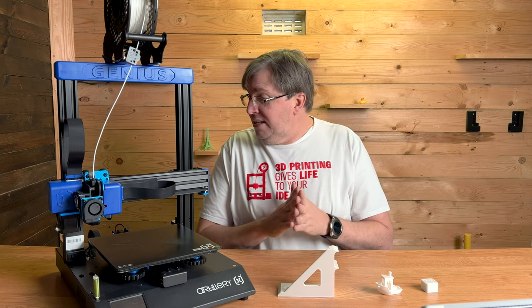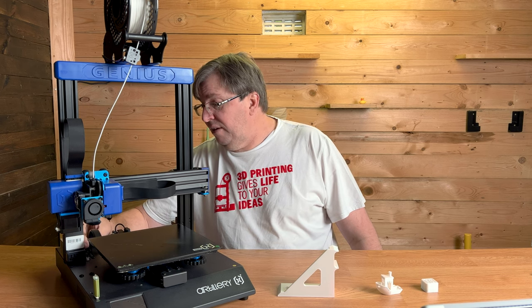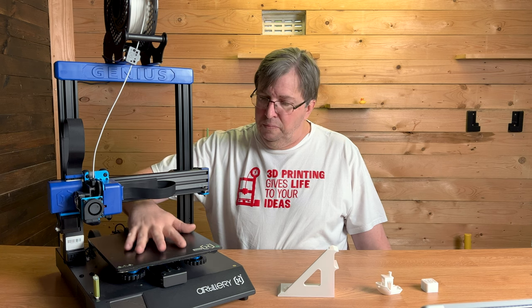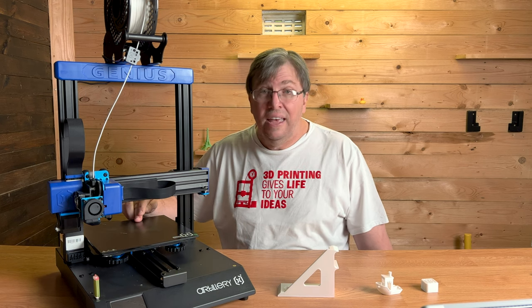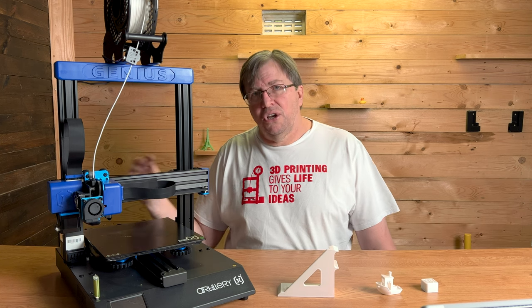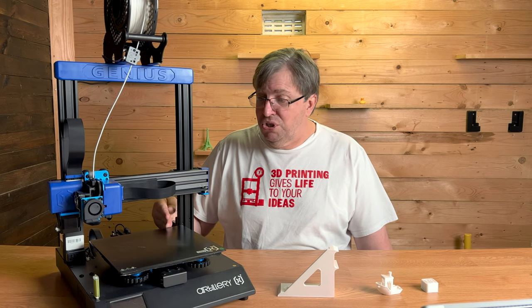Another thing I really like is at the back they've got a ribbon cable that goes onto the build plate, with a little channel that the cable moves in as the bed moves backwards and forwards. That makes such a difference — there's no strain on the cable, it is well guided. I think it's a really great addition to this printer.